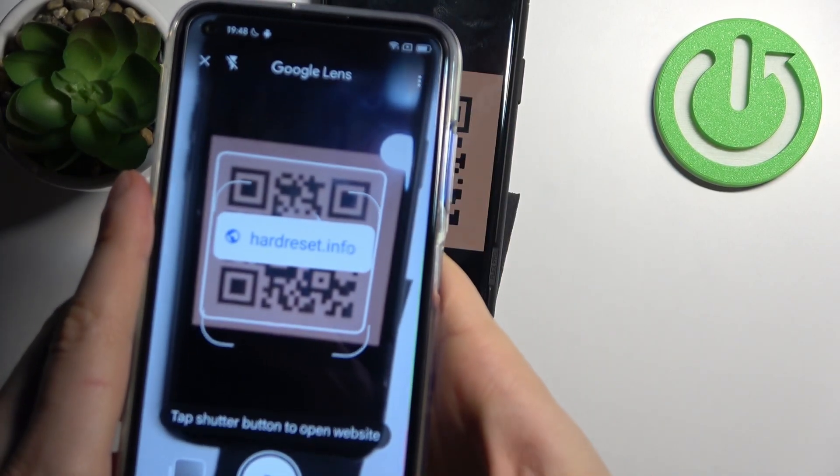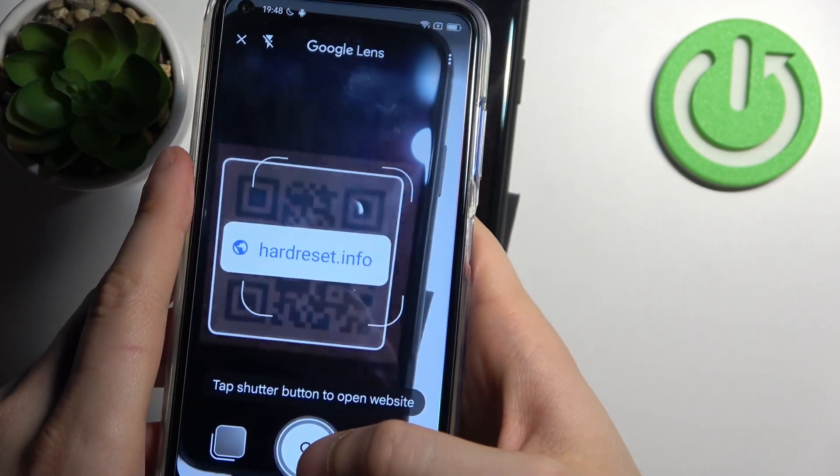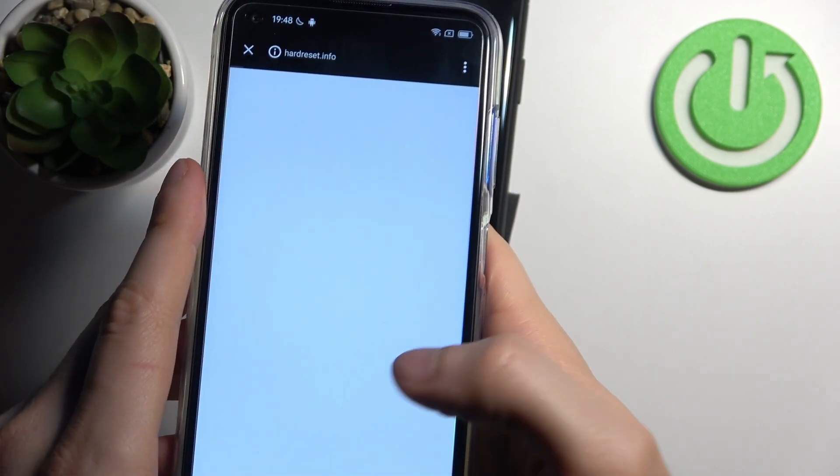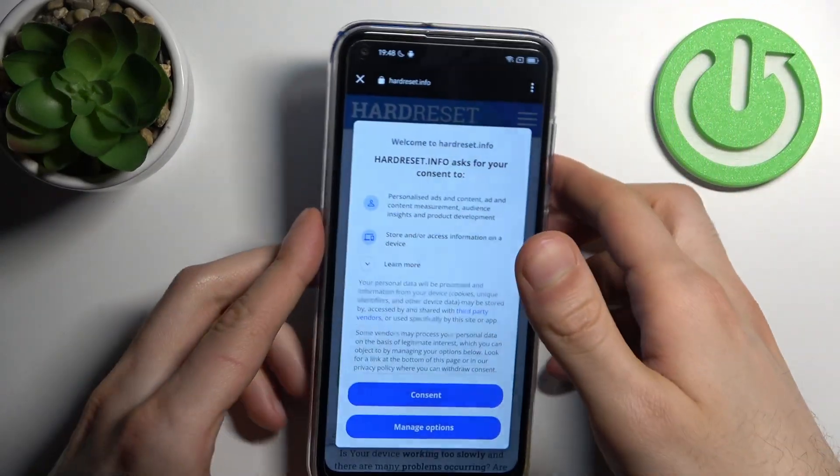As you can see, as soon as the camera spots it, it shows the page which is being encoded. By tapping on the search icon we can open this page and see what's being encoded.